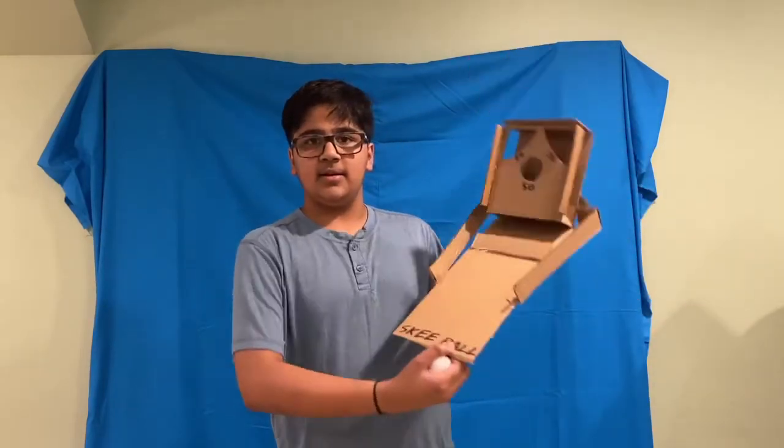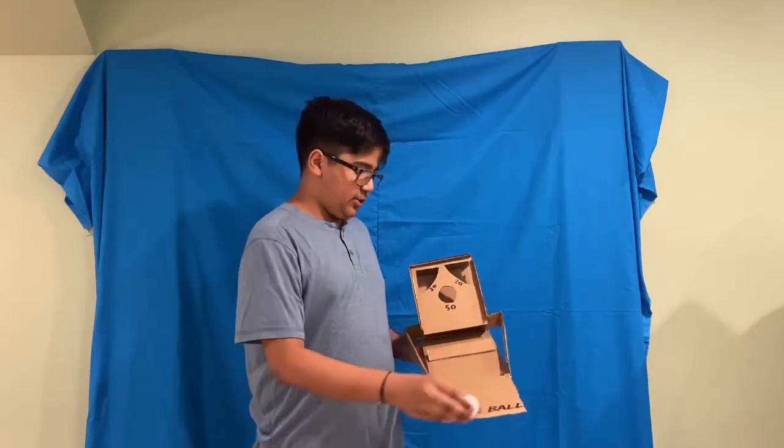That was the whole build — it is now complete! When you're done it should look something like this. You just roll the ball up and it's just like ski ball. Just like the paper airplane launcher, I cannot stop playing with this thing — it is so much fun. The best part is you can make your own rules; it doesn't have to be 20, 20, and 50 like online. You can make it 10, 10, and a million. No matter how you play it, this thing is super fun and not that difficult to make.